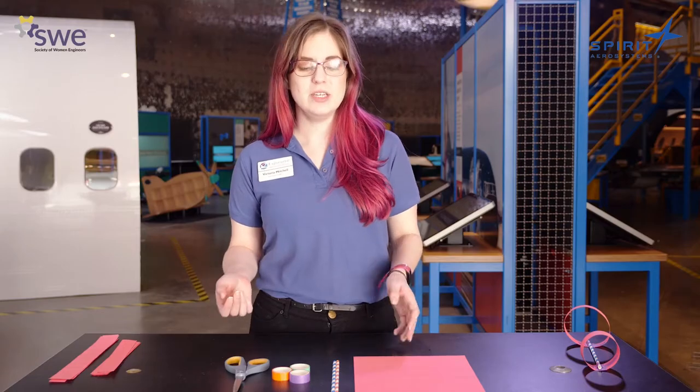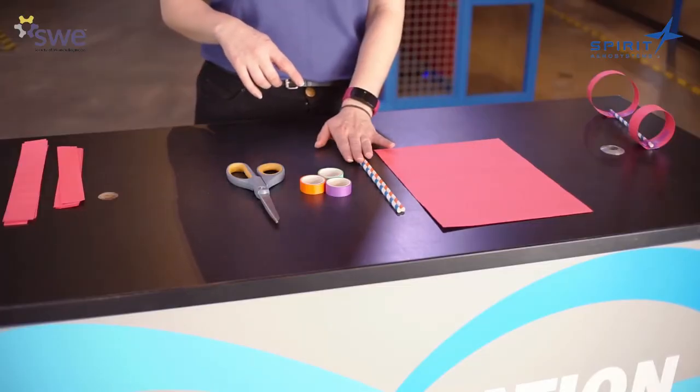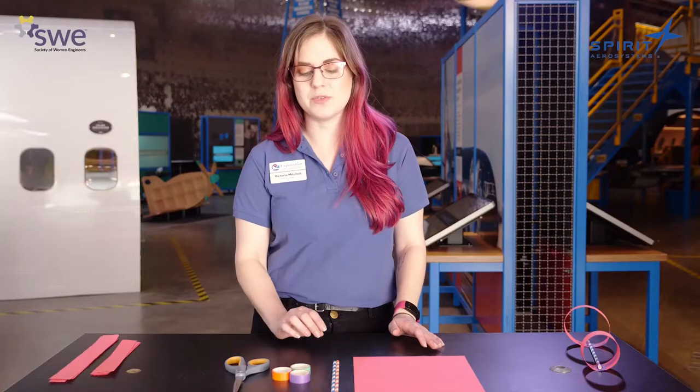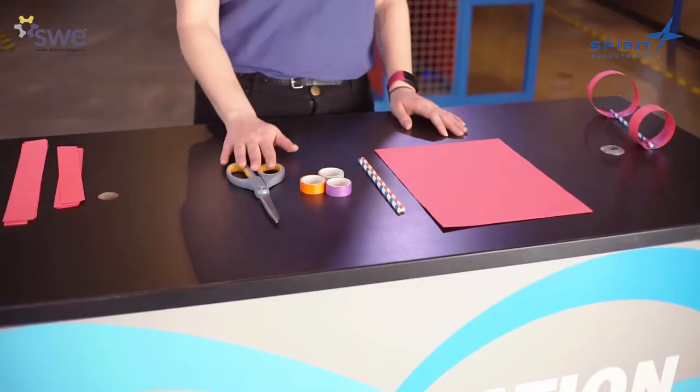So for today's activity, hoop glider, you're going to need the following materials: two pieces of construction paper, two paper straws — or plastic, but we recommend paper — some tape of any kind. You can use washi tape, masking tape, or scotch tape. Even duct tape works. And a pair of scissors.